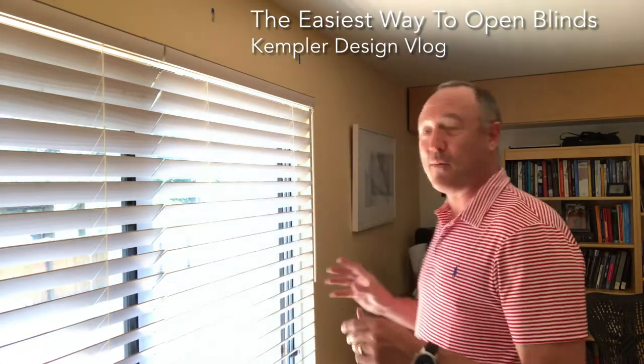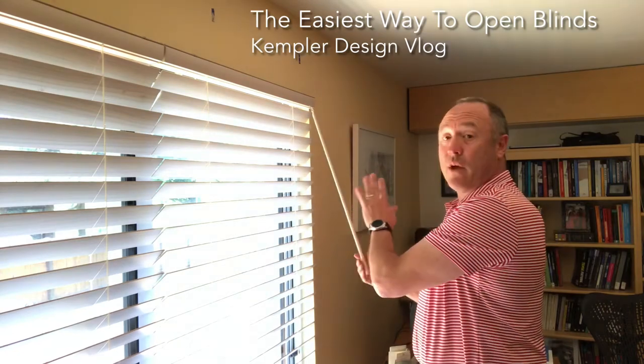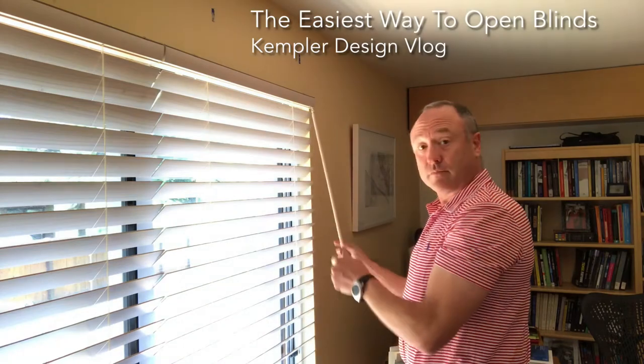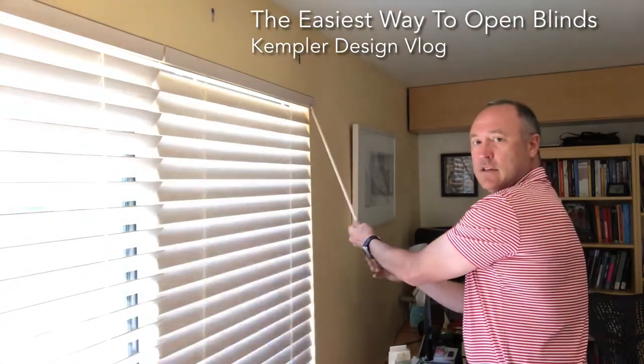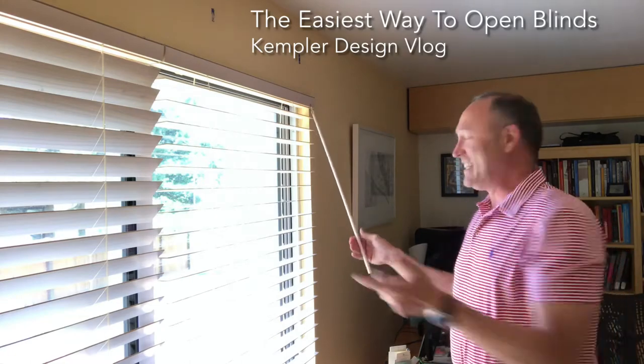You probably already know this — go watch. The way that when you have a blind with a wand control, as opposed to a cord tilt, you normally have your hands on it and spin, spin, spin — it's not the easiest thing to do. So here's what he did.